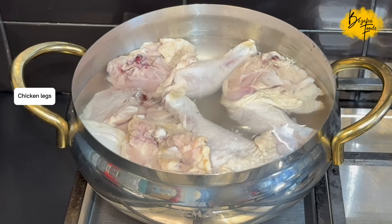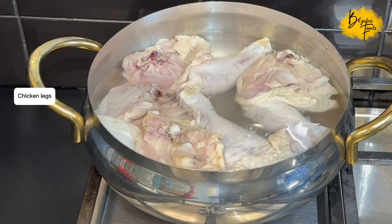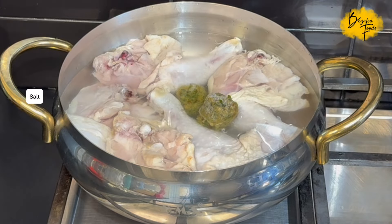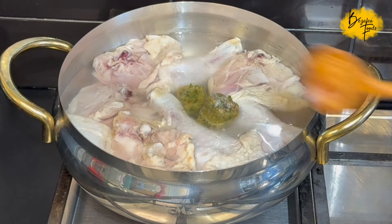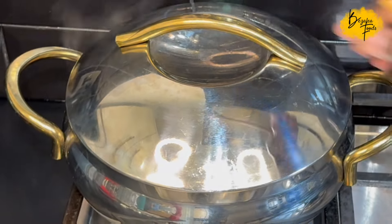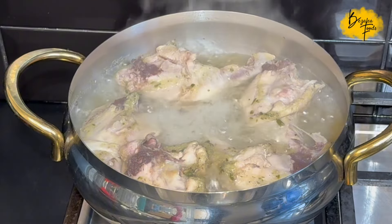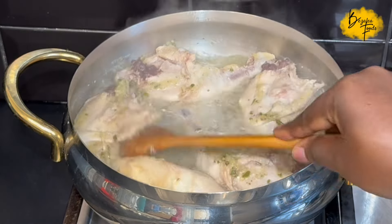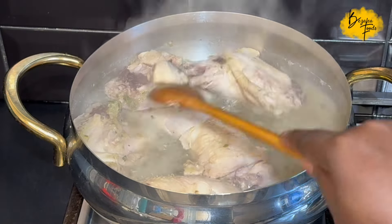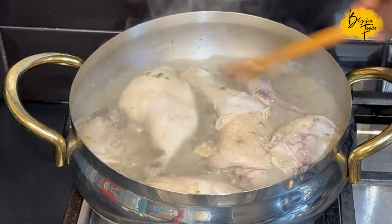For the second recipe I have some chicken legs — the legs include the thigh and the drumstick. I've added my green chili mix and some salt to season, and we're going to steam the chicken until it's nice and soft. Cover and steam for about 30 minutes on low heat until it's cooked all the way through.